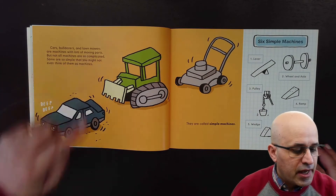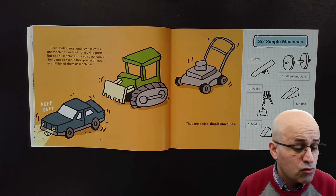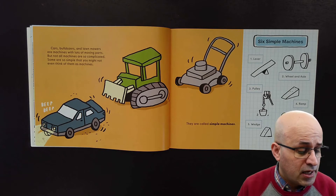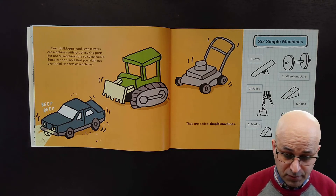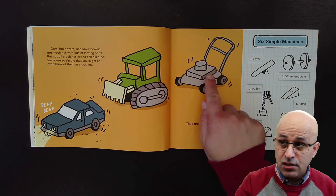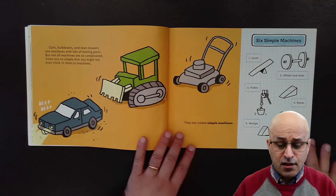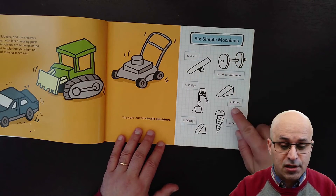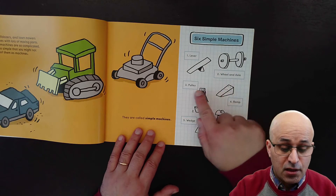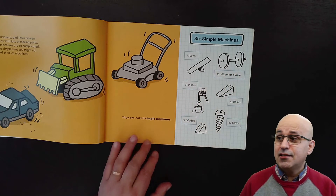Cars, bulldozers, and loud machines are machines with lots of moving parts, but not all machines are so complicated. Some are so simple that you might not even think of them as machines — they are called simple machines. The six simple machines we are studying are: the lever, the wheel and axle, the pulley, the ramp, the wedge, and the screw.